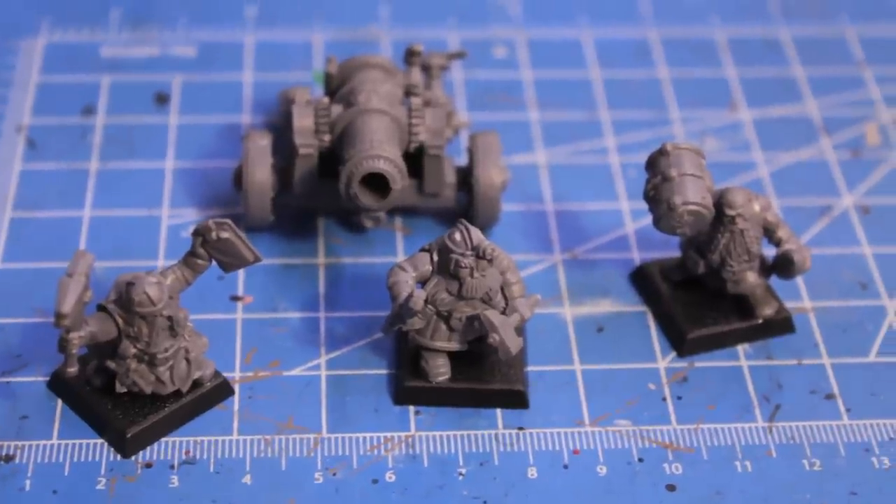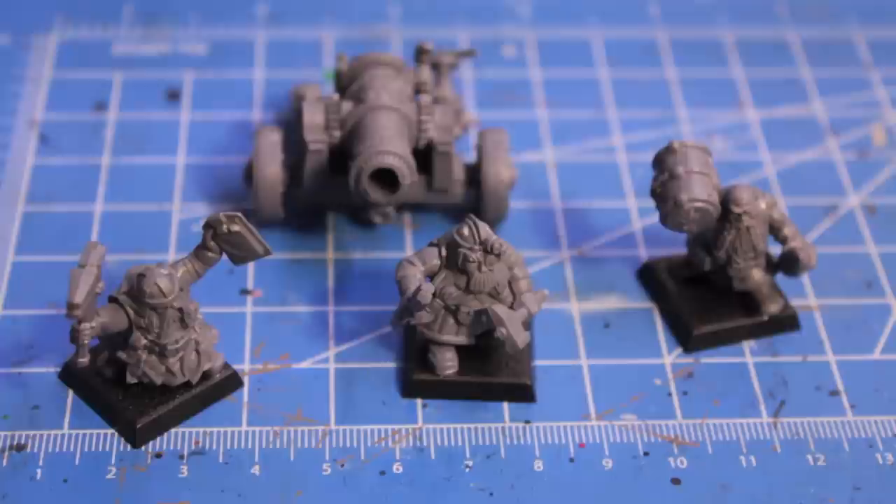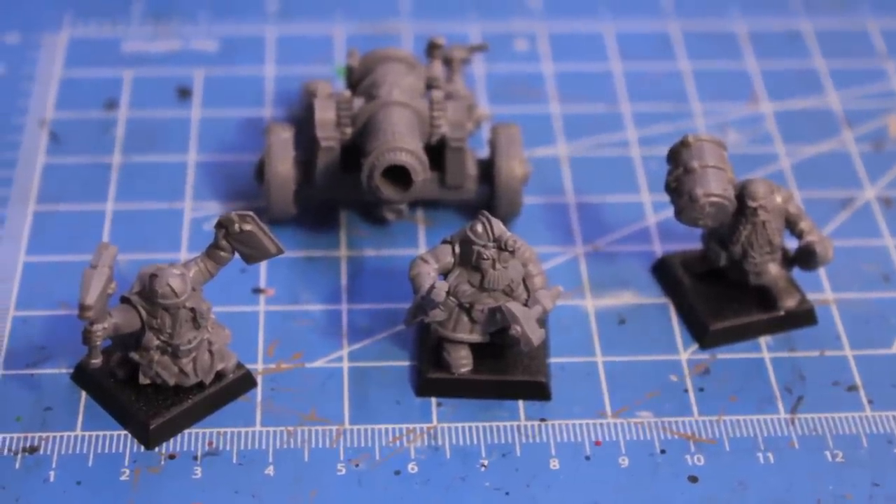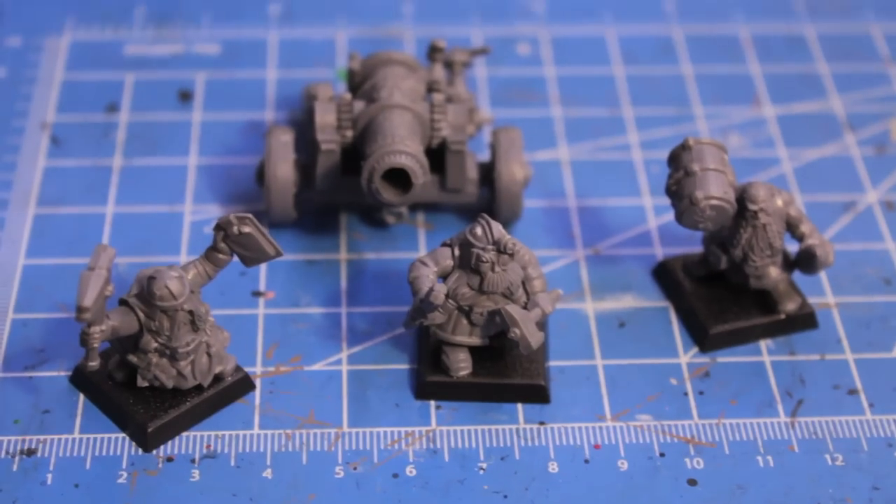Aloha players, Warboste here from Warboste Productions, warbosteestudios.com, and today as you can see I finished building up my dwarf cannon.